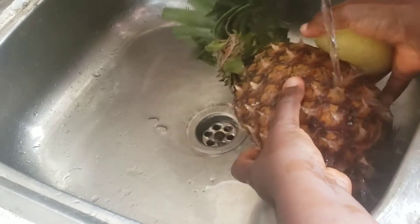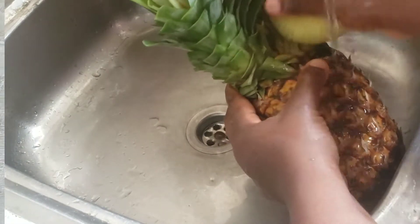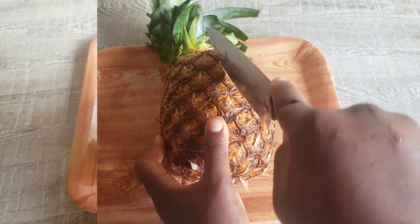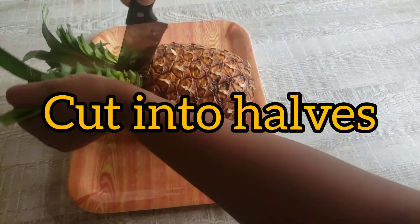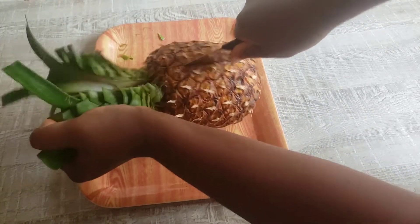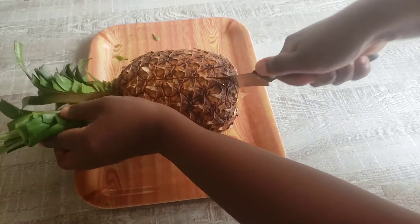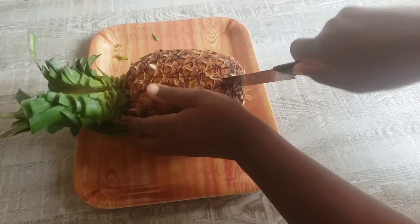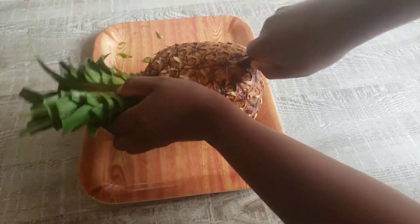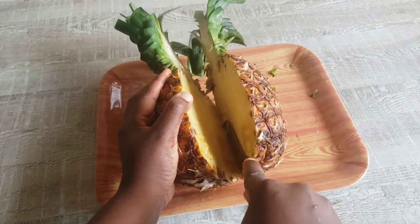After that, we are going to cut it and slice it and carve out the whole pineapple flesh because we will be serving the rice in the pineapple. So after washing, I put it on a tray and I'm going to cut it into two equal parts so that it can enable me to extract the whole pineapple flesh and use it for the cooking. I'm going to carve out the pineapple and serve the rice in the pineapple bowl. You're just going to see how amazing it is.